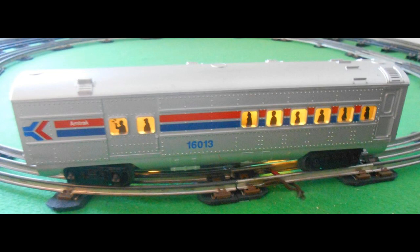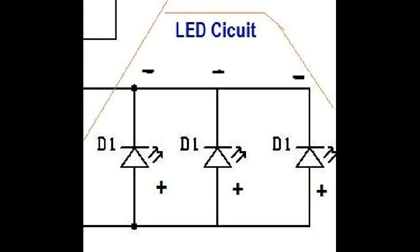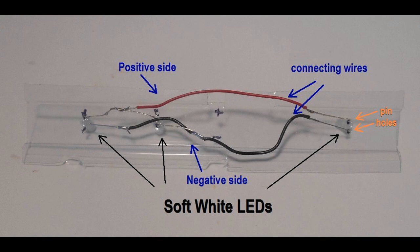For passenger cars, all LEDs will be of the same soft white type, so the circuit in which the LEDs are arranged is in a parallel setup. In this arrangement, the positive leads of each LED are connected on one side and the negative leads on the other. Although an in-series arrangement will also work, the voltage required to activate the lights will be approximately 1 volt higher. The circuit is set up on a strip of clear plastic styrene obtained from shrink-wrap material. Remember, the positive lead of the LED is longer than the negative.